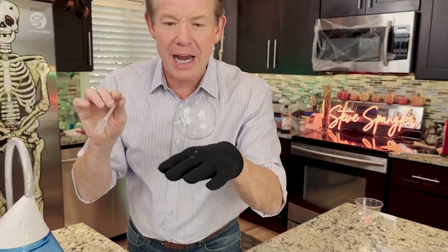It's called a bouncing bubble. How do you make a bubble bounce on your hand? Well, the secret, believe it or not, is that glove. When that bubble touches your skin, there's oil and dirt on your skin, and it automatically pops.